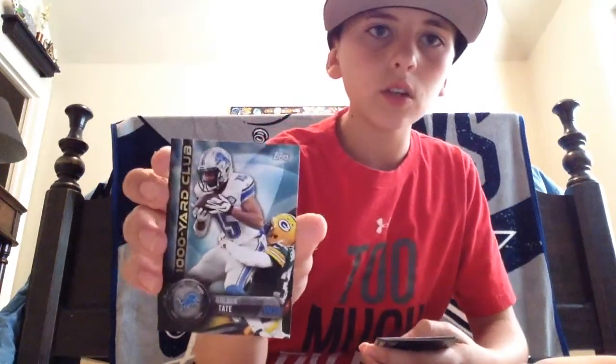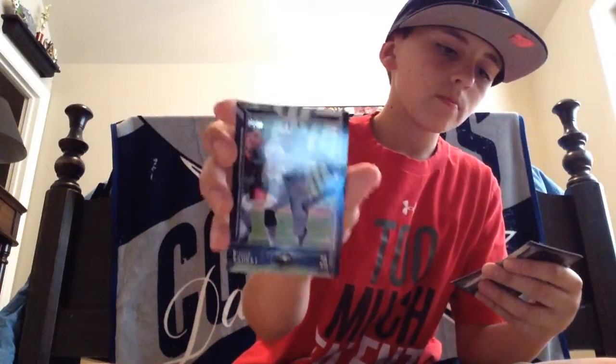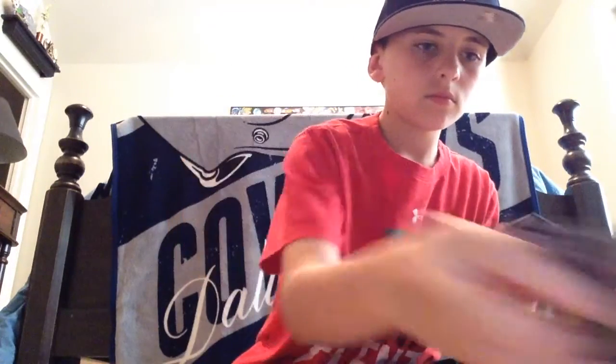Deshaun Jackson. Michael Crabtree — I think he's on the Raiders now. Peyton Manning, eleventh overall. It's cool because they rate the player at the bottom. Chandler Jones. Insert — 1,000 Yard Club, Golden Tate. Ryan Tannehill. Bishop Sankey. Shane Vereen. Senequez Golson. Carl Davis is our rookie. Another rookie we got in that pack.